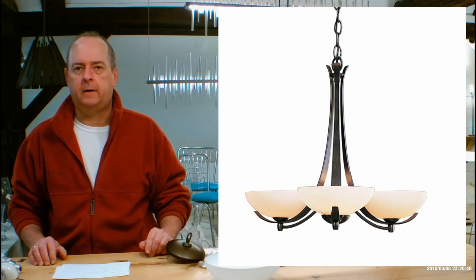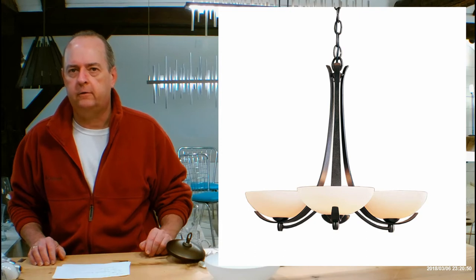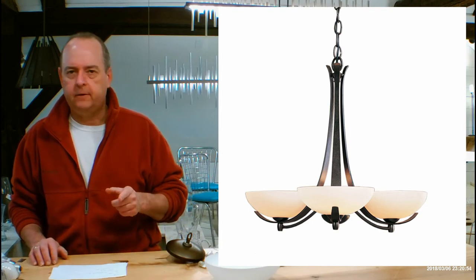Hi there, I'm Christopher Dunn again. This is handmadeinvermont.com and today we're talking about the Hubberton Forge Chandelier called the Aegeus 3 Arm 10-12-60. Awesome fixture.